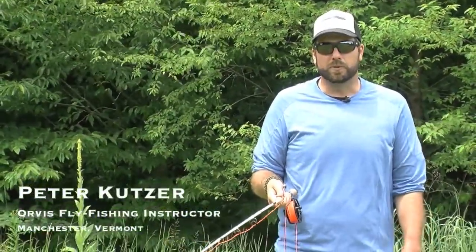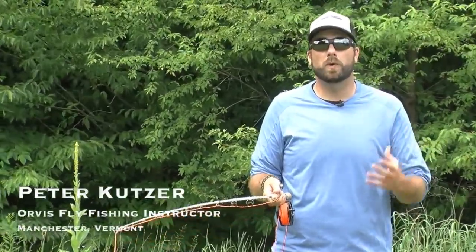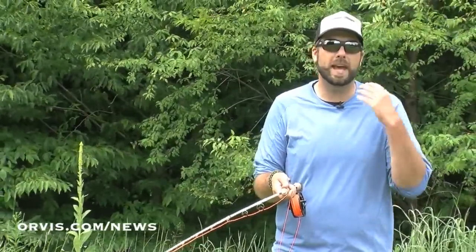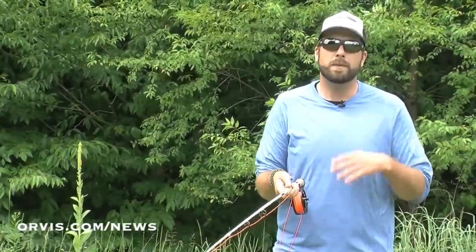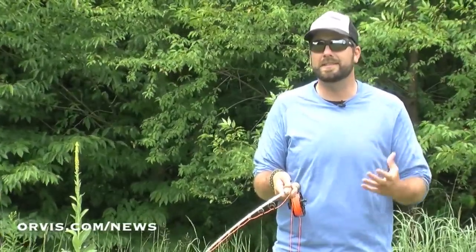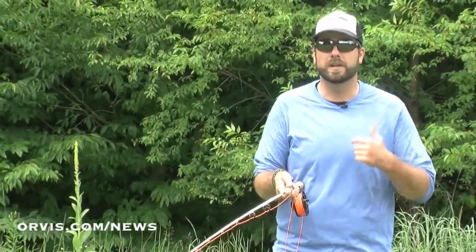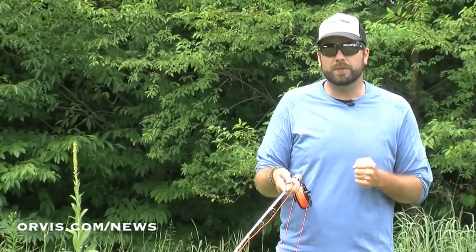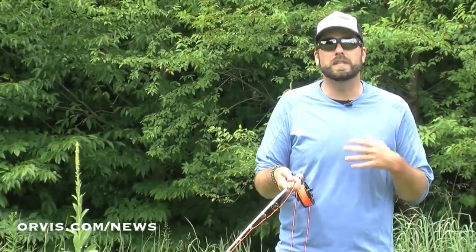I'm Pete Kutzer with the Orvis Fly Fishing Schools. Today I want to talk about casting in windy conditions. In our first installment we talked a little bit about dealing with heavy flies and casting in the wind, but I thought I'd retouch on that because the wind is something you're going to deal with in a lot of situations — saltwater fishing, freshwater fishing, there can always be wind. So I want to talk about some of these different directions and some of the things you can do to deal with that wind.